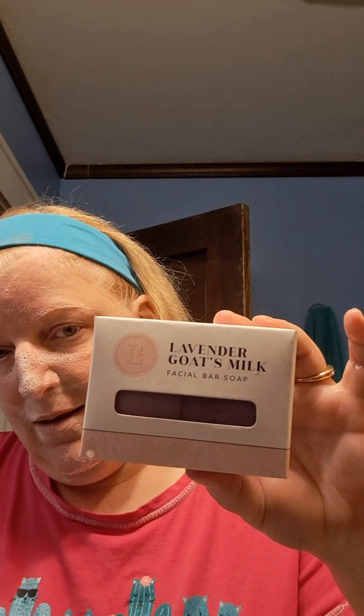We have hand and body care, face care bars of soap, and also some gels and facial sets. I'm using the lavender goat's milk facial bar. Lavender goat's milk from Lemongrass Spa is handcrafted, cruelty free, gluten free, and gentle for your face.